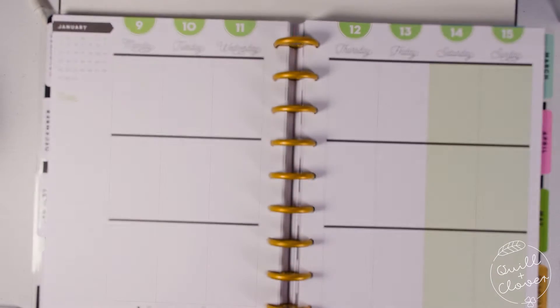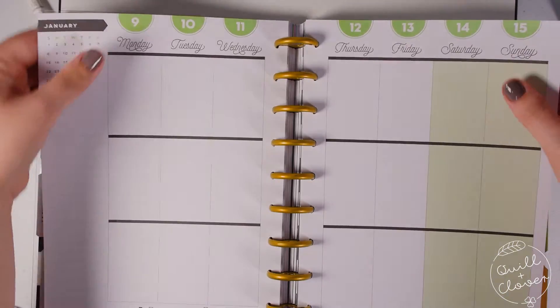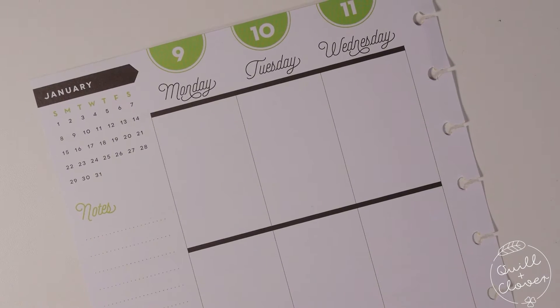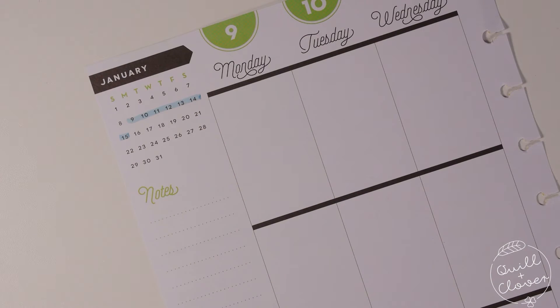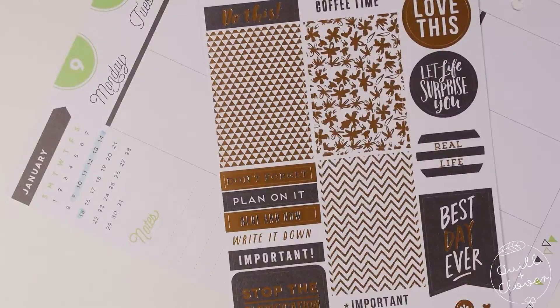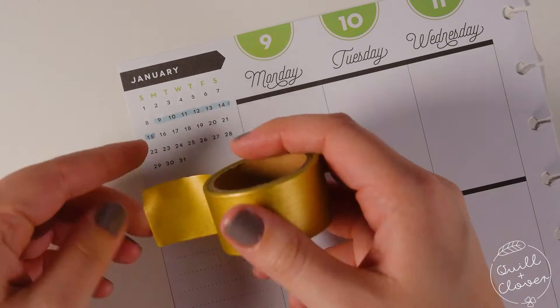We'll get started by taking the pages out. I like taking the pages out of the Happy Planner book because it makes it easier to move them around as I'm planning. I'll start by highlighting the week I'm planning for. I also grabbed some stickers from the Happy Planner sticker book that matched the color scheme from the sticker kit, just to give me some extra things to decorate with.